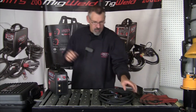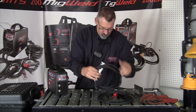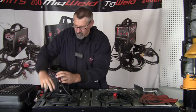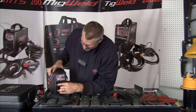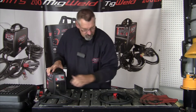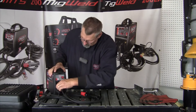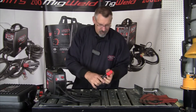Before I plug it in, I'll set up the ground and the stinger. Here's the ground clamp — attach it to the table. Here's our negative lead, so this is our negative port. Our positive dins, small dins. Here's our electrode stinger lead — that's going to go positive. So we'll hook that up to positive, and now we're pretty much ready to go.